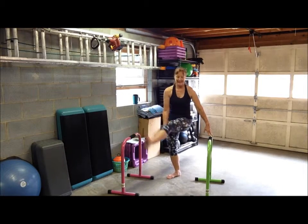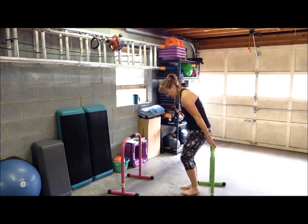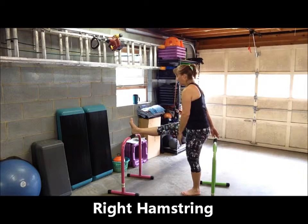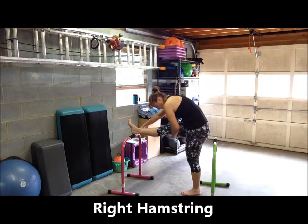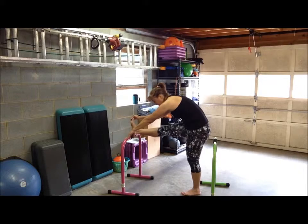Slowly release that leg. Now let's do the hamstrings. You'll stand in front of one bar. I'm going to take my right foot — this time my heel only is resting on the bar. I'm just going to lean towards the bar that my foot is resting on. Relax my head and my neck. You shouldn't feel any tension through your shoulders or through your neck muscles. You should feel a gentle stretch in the back of your leg.